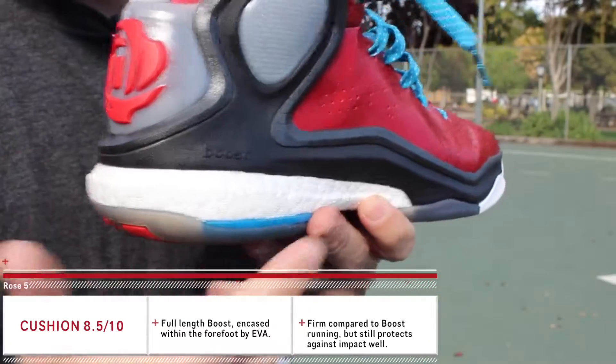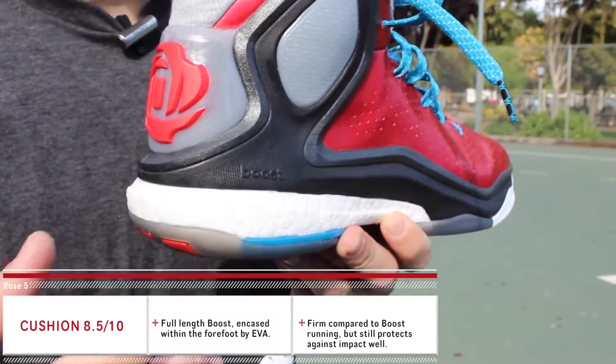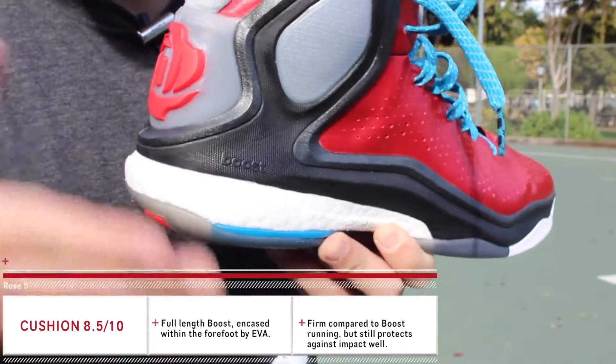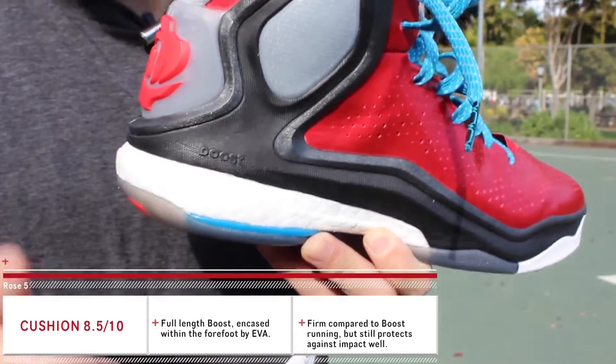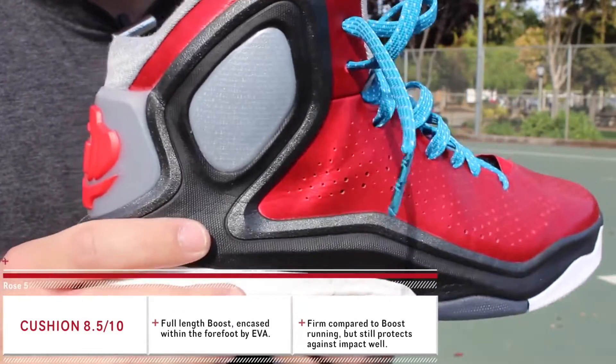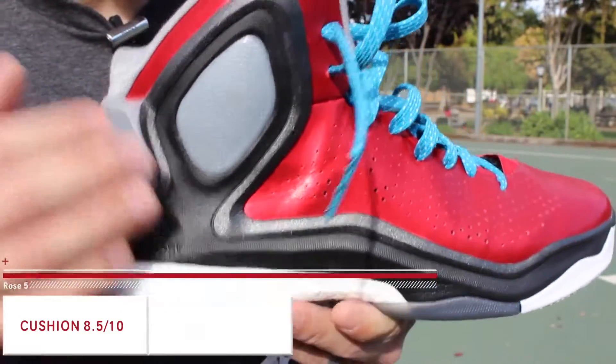In my opinion, it was pretty comfortable. Just keep in mind that the Boost is a little bit firm when you first put them on — you're going to need just a little bit of break-in time to activate it. The more pressure you push on this stuff, the more it's going to boost and propel you back. It's just a really wicked cushion system and I can't wait to see how they utilize it in future models.